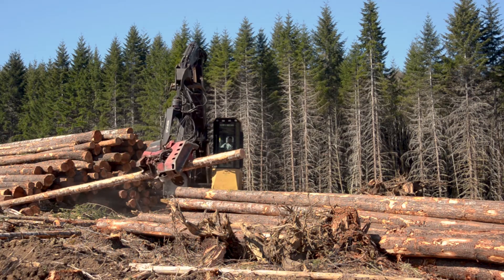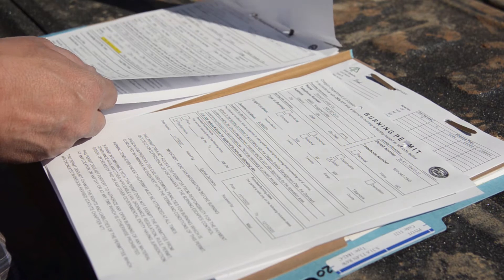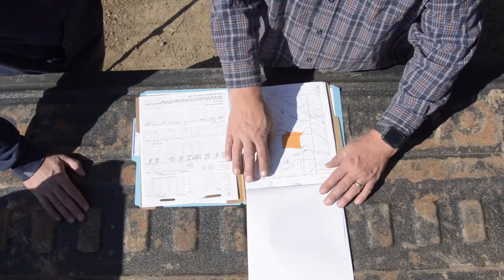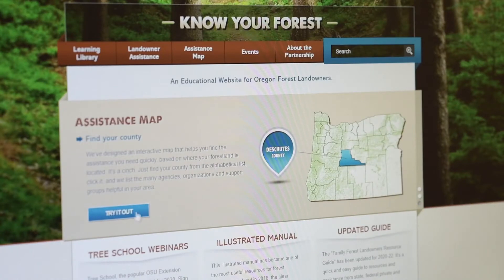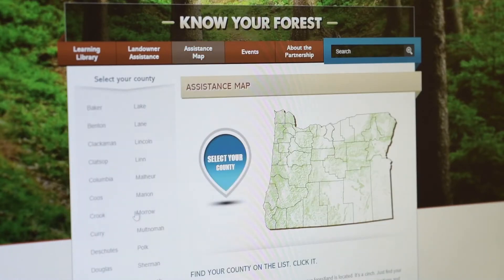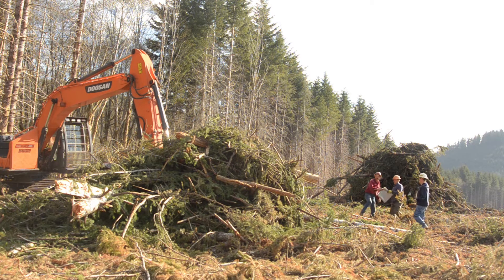Your planning should start before your timber harvest operation begins. Contact your stewardship forester for help with your notification and burn permits, and to learn about the right time to burn. You'll find our contact information at knowyourforest.org. Landowners and loggers should come to an agreement on how debris will be handled. It's best to include it in writing as part of your contract.